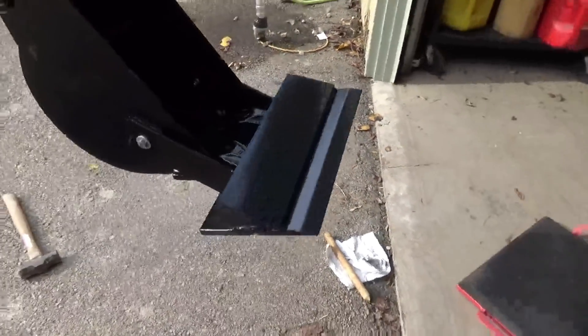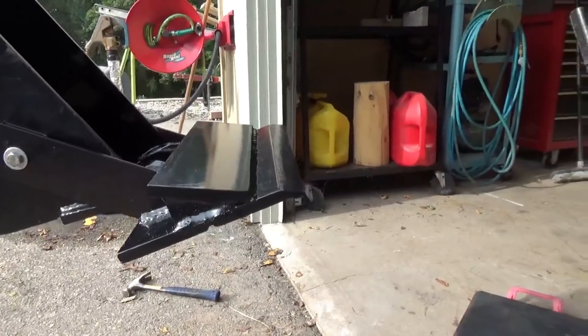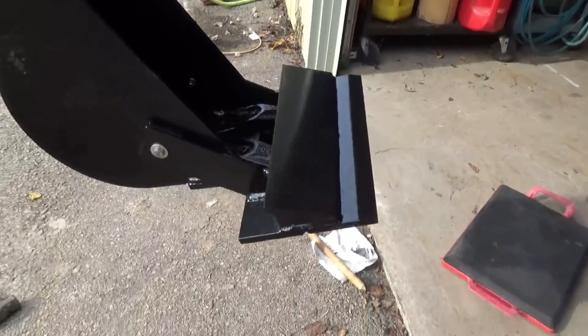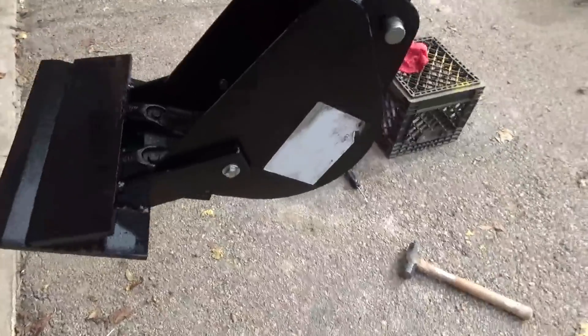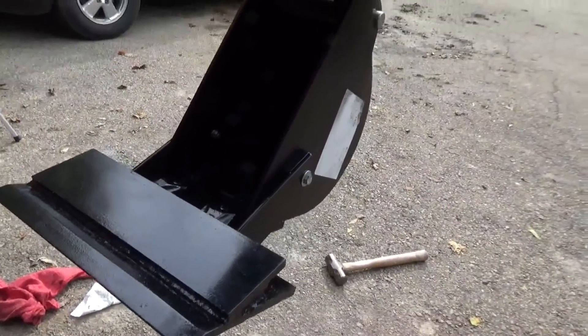Here's a few pictures showing how it was manufactured. Kenny is a very talented welder and metal worker. Made this all out of scrap steel and I think it's pretty nice. Could I have gone wider? Probably. But that's the stock that we had and that's what we used.